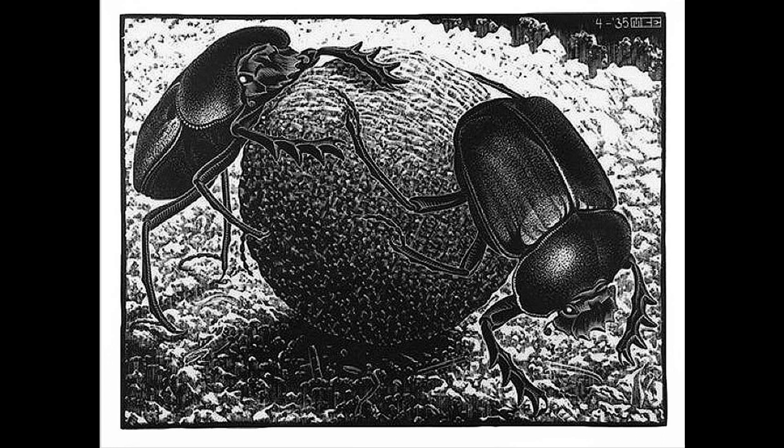Scarabaeus, Escher's 1935 wood engraving. At times Escher's illustrations were close to being botanical. In Scarabaeus, he returns to a subject which had caught his attention a decade earlier while living in Siena.